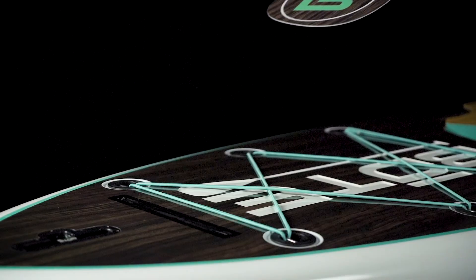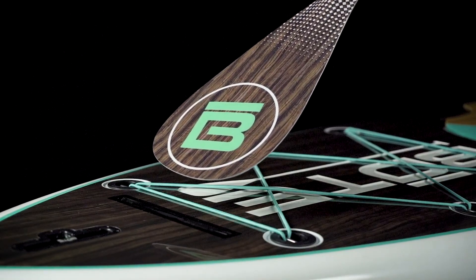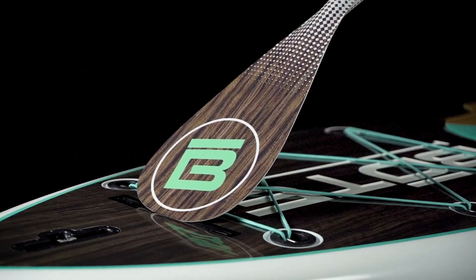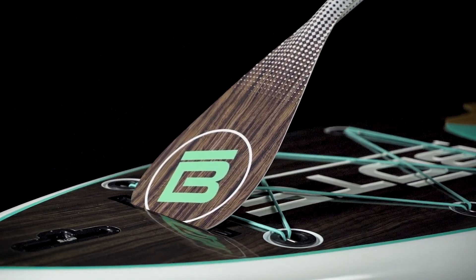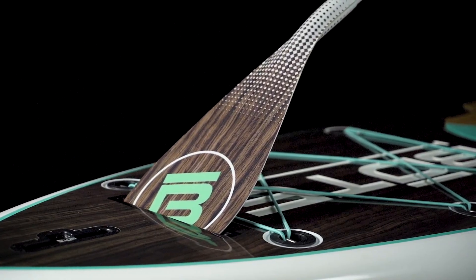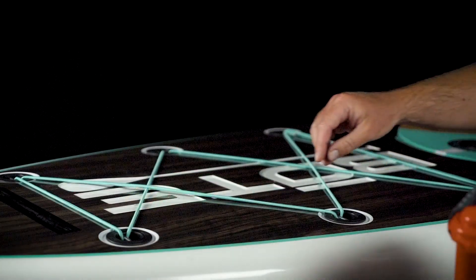Next we have the paddle shelf — it's a nice convenient way to put the paddle down if you need both hands for something briefly. Keep in mind this is not made to hold the paddle long term; it will slide out if the board is rocked at all. If the board is going to be sitting still for a while, just go ahead and rest the paddle down on the board.